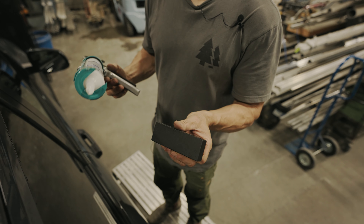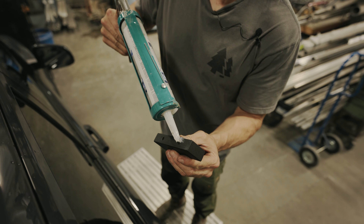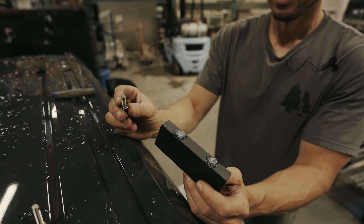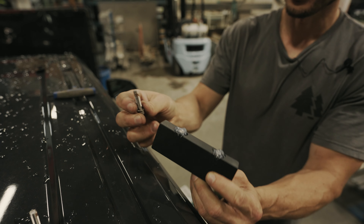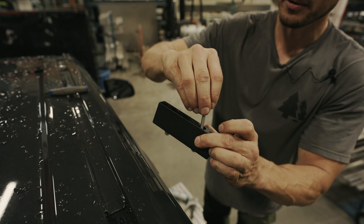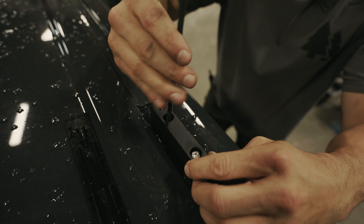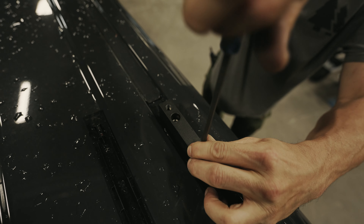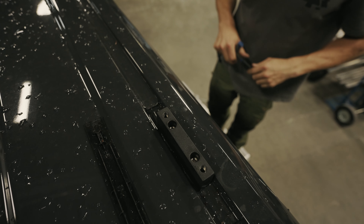Next, we're going to install a small amount of regular household silicone on the bottom side of the gutter block, just around the two mounting holes. Then we're going to take two of the stainless steel M6 socket head cap screws with a stainless washer and a little bit of Never Seize on the threads. Insert them into the top of the gutter block, line them up over the holes in the roof, and tighten them down using a five millimeter Allen key. These just need to be snug — don't go crazy tightening them down. Repeat the process for the three other gutter blocks.